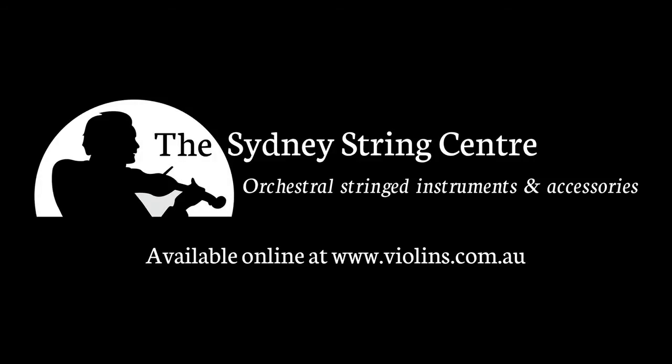Thank you for watching our video on setups. If you have any questions please visit our website violins.com.au and don't forget to subscribe to our channel.